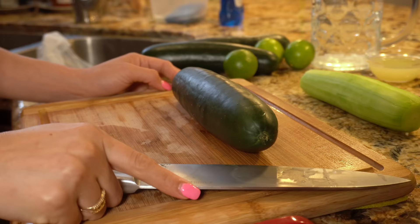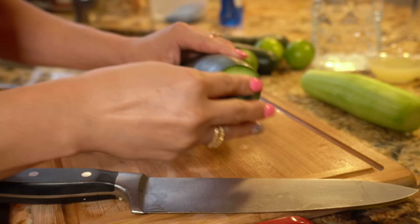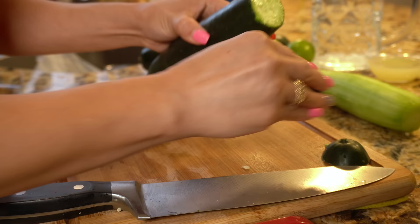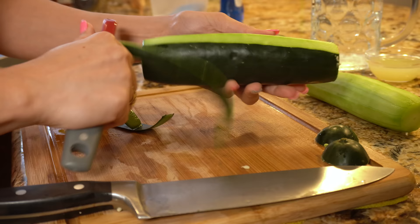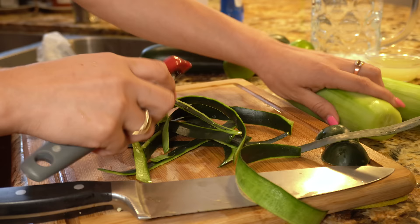Alrighty guys, so while our simple syrup is cooling down, we're going to start to peel our cucumbers. First we're going to start by cutting the edges of the cucumber and just rub them together so that it can take away the bitterness of the cucumber — do it to both sides. Then just start peeling the whole cucumber, and then you're going to do it to all four cucumbers. Repeat the same process.